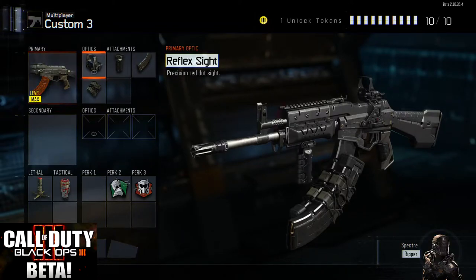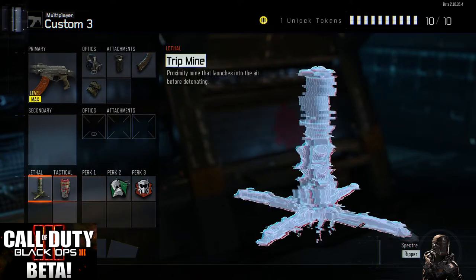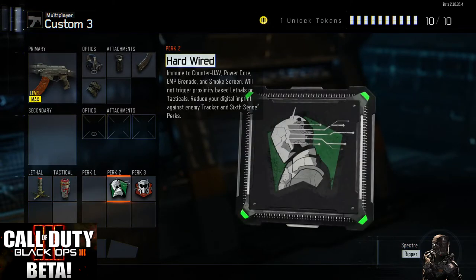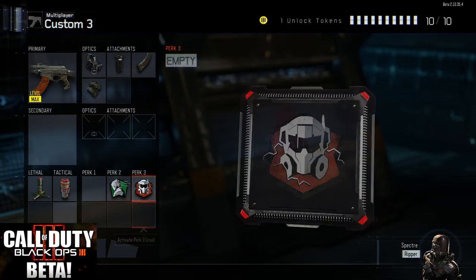So now we'll look at my setup for this gun. I'm using the reflex sight just because it is easy and fast on target. The grip is a must for this gun. Extended mags because I like having the extra 12 rounds. And fast mags because the reload time makes a huge difference on this gun. I also use trip mine, flash banks, hardwired, and tactical mask.